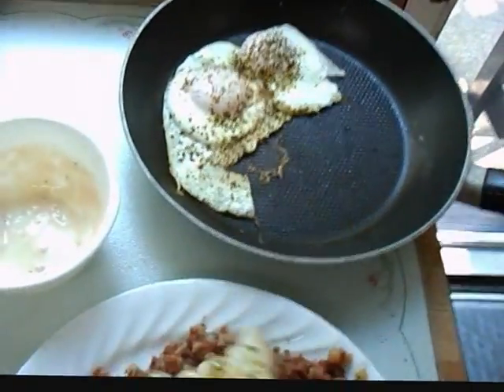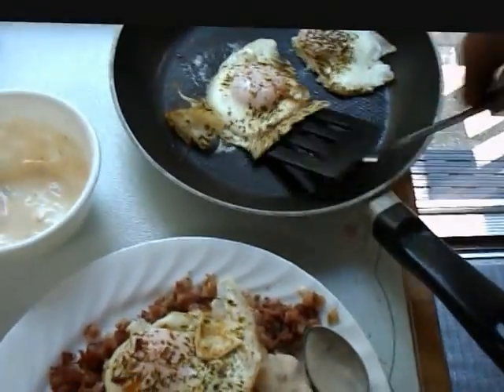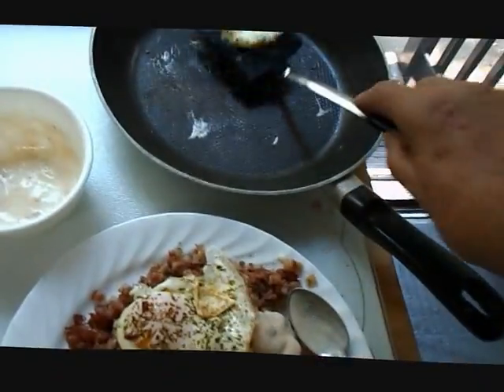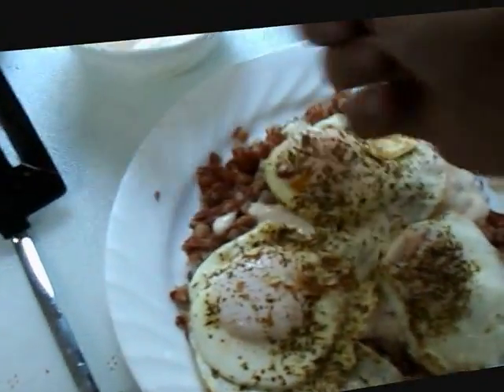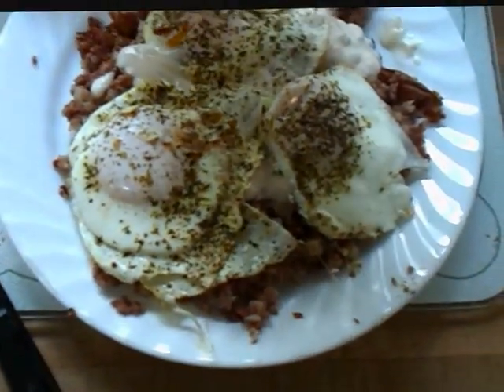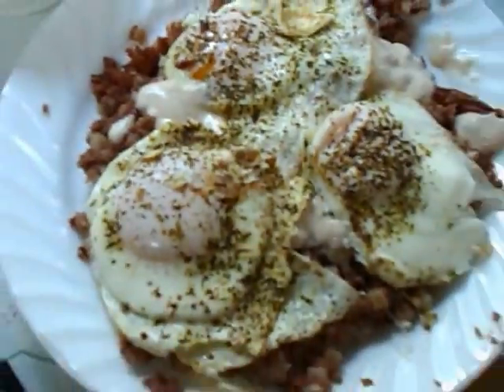Then we take our eggs and lay them right on top. Oh man, I wish you were here to taste this — this is awesome. I get the rest of the gravy out of the bowl. Now, when you're exercising you lose weight, so you gotta eat healthy — low-fat corned beef hash, eggs, sausage gravy.